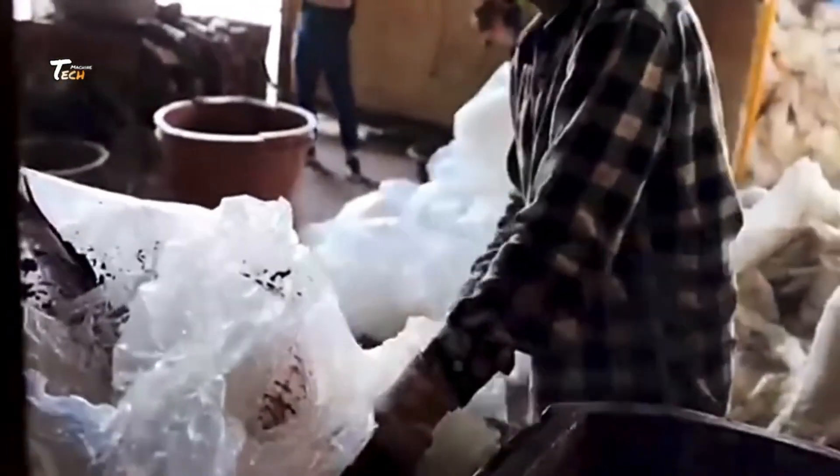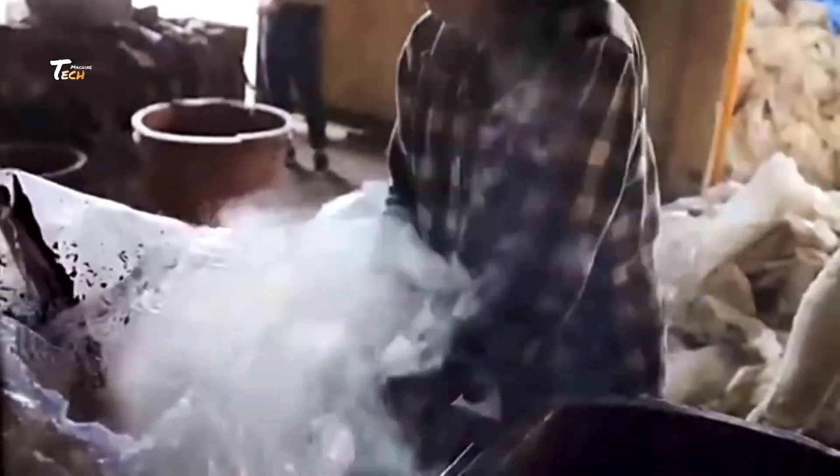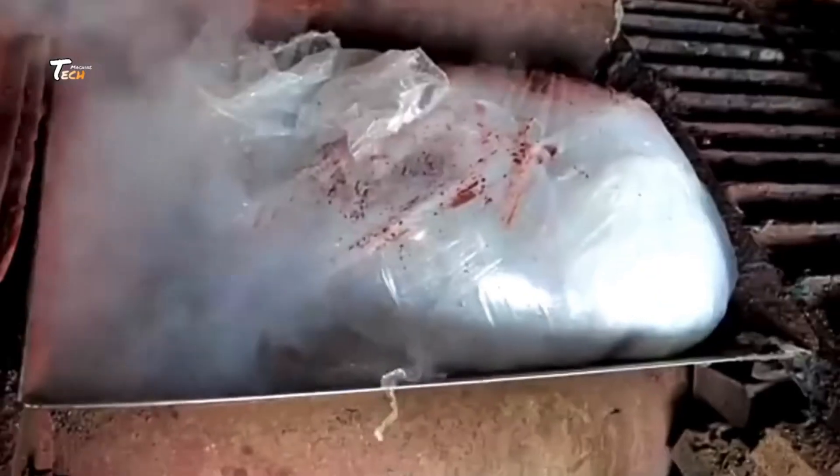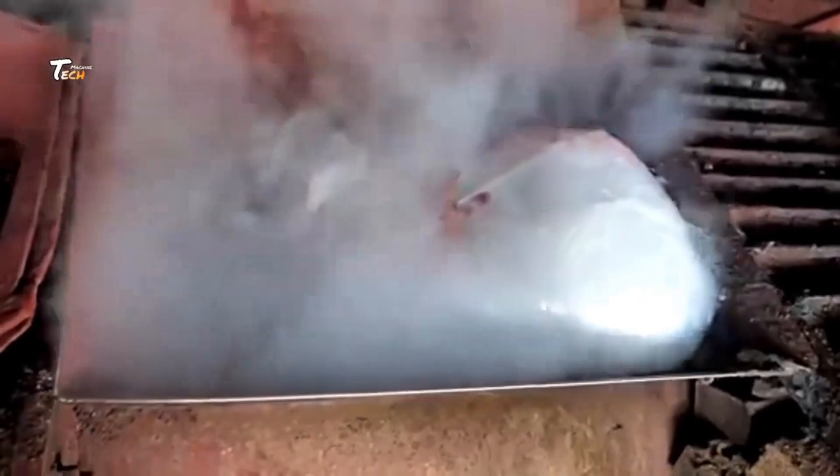Extrusion: the gum mass is extruded through a machine that shapes it into long ropes or sheets of gum. Then cutting and forming: the extruded gum is cut into small, bite-sized pieces by a cutting machine. These pieces are then formed into the final shape, whether it's sticks, pellets, or coated tablets.